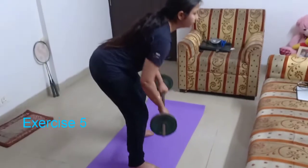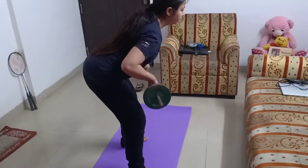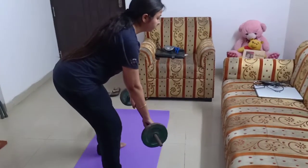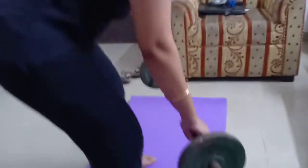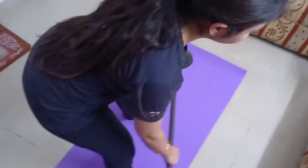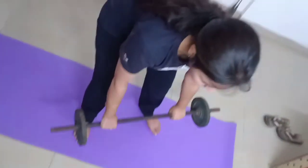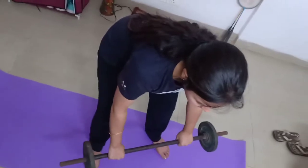Bent over barbell rows for a strong back. Hold the barbell with both hands with a grip slightly wider than shoulder position. Keeping your back straight, bend over to a 45 degree angle. Pull up the barbell to your waist then extend to the starting position. Repeat. This exercise is a killer one — it works your back, core, and arms all at once. Grind out 8-10 reps.